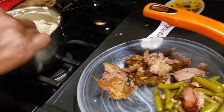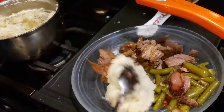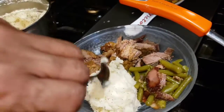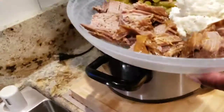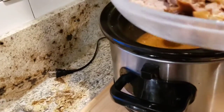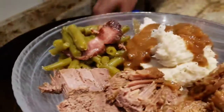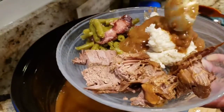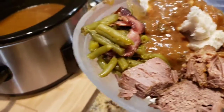Some mashed potatoes, and now to the gravy. Delicious — smells amazing. All right, that's Sunday's dinner!